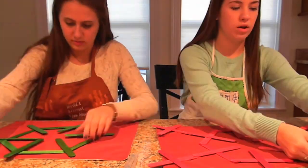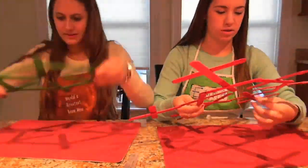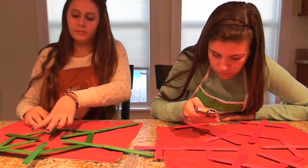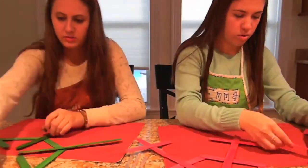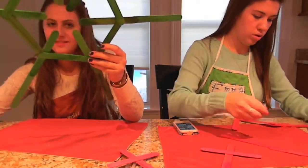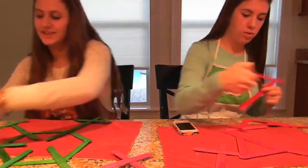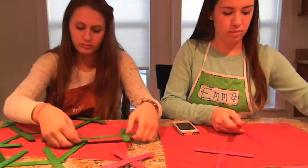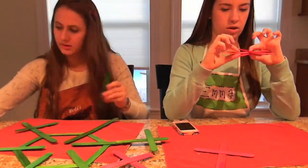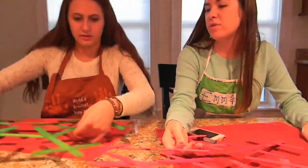I'm finishing up with my snowflake and Alex is still going. I'm looking for more snowflake designs to use. I kind of started to lay out another one while Alex is still going — I'm really slow, guys. I'm trying to figure out another snowflake design, so I just made a basic star-looking snowflake. I made a bunch of little ones like that. And these are our snowflakes.